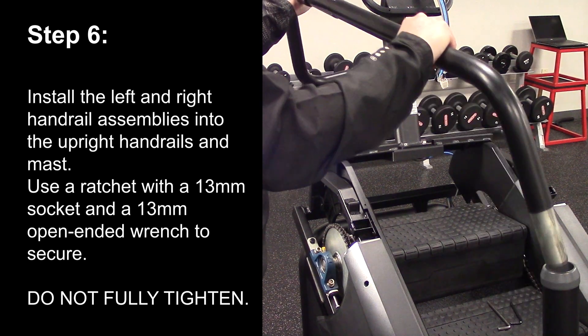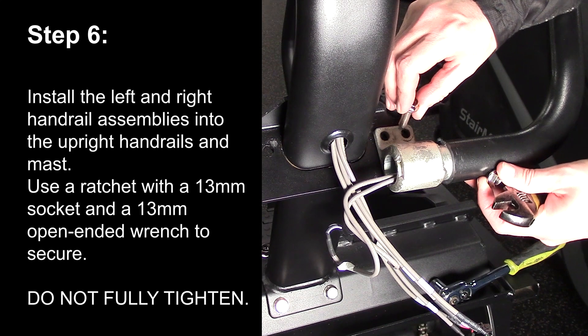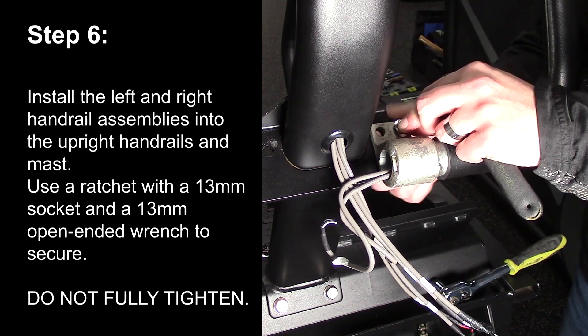Step 6. Install the left and right handrail assemblies into the upright handrails and mast. Use a ratchet with a 13mm socket and a 13mm open wrench to secure. Do not fully tighten.